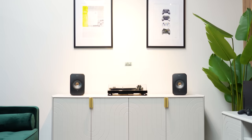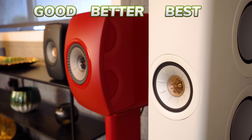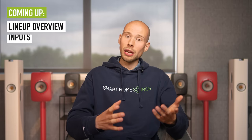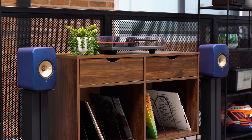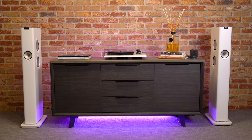Meet the KEF LSX2, LS50 Wireless 2 and LS60 Anniversary Edition — three different pairs of wireless speakers, three different price points and in theory a good, better, best lineup. Now of course this isn't a straight comparison video as there's not going to be many torn between a thousand pound pair of speakers and a six thousand pound pair, but we can look at the technology in this lineup, the pros and cons of KEF, how these speakers could work together around your home and help if you're torn between the LSX2 and the LS50 Wireless 2, or if you're wondering whether the LS60s are worth the added budget.